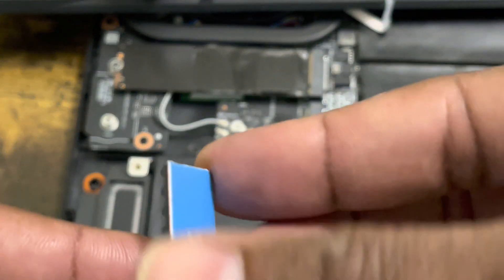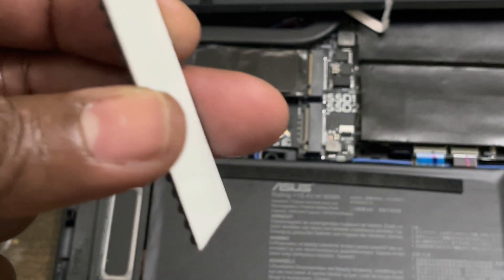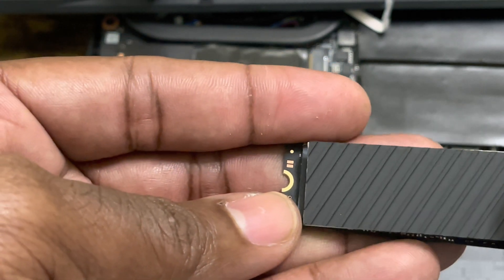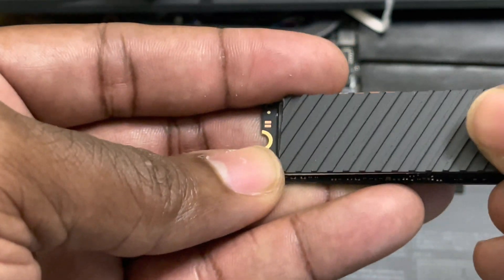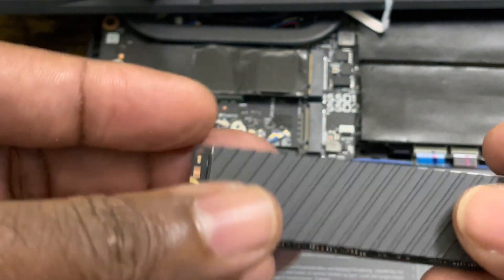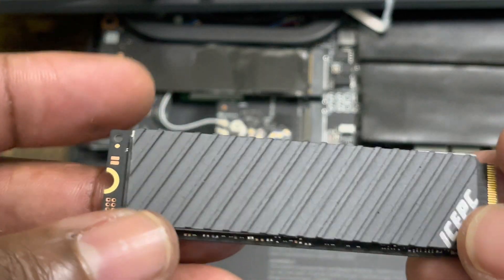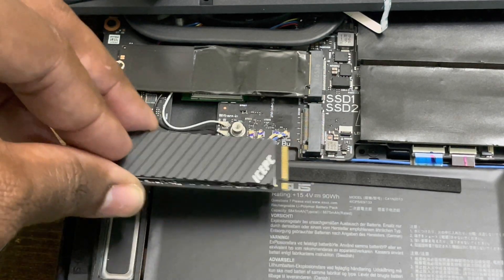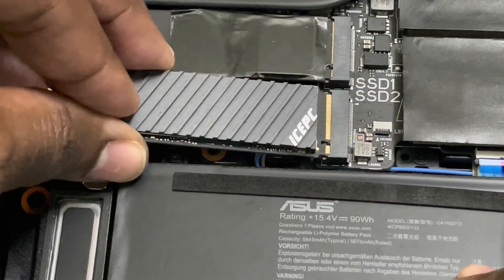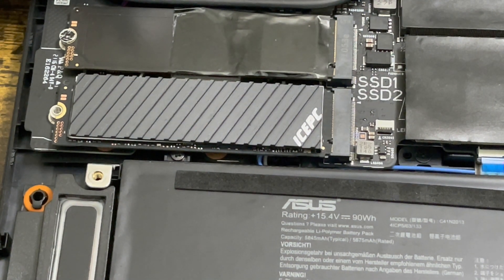Now I'm going to put the heatsink on the new SSD. The IcePad has a nice little adhesive film — just remove it, line it up nicely, and lay it on. The adhesive is very sticky. Remove the blue film and place it on top, lined up really nice. Then slide the SSD into the slot — nice and easy, no force. Boom, that's it.